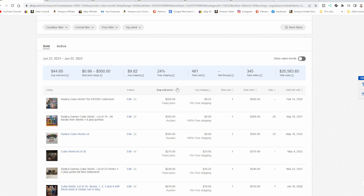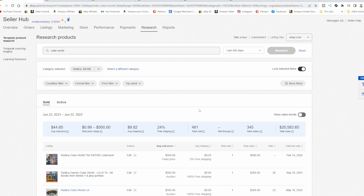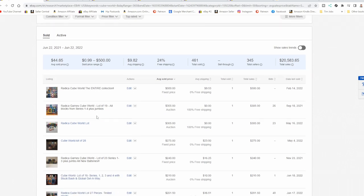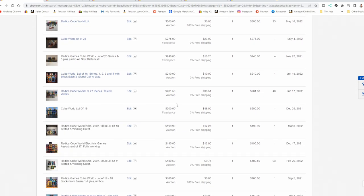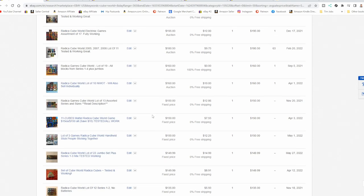Now we're in Terapeak and I'm just looking up Cube World. We went to the correct category — Radica, the company that makes these. You'll find 99% of them in this category. An entire collection of all of them sells for $500, and that entire collection will fit in a shoebox. Lots of value — hundreds of dollars for a decent lot, $17 if they fully work. You could use one battery to test each one, but honestly, buy a new battery for $0.30. Even at max $1, you probably pay $0.50 to $1 for a used one, then put the battery in and get $20 for it — a quick, easy $12 to $14 profit. They always sell.